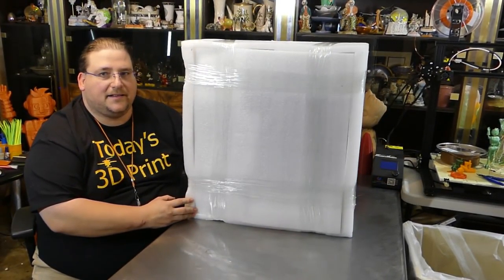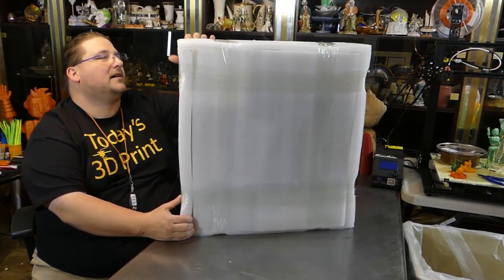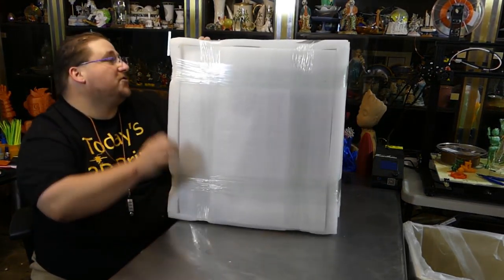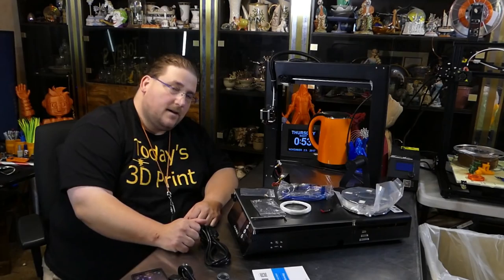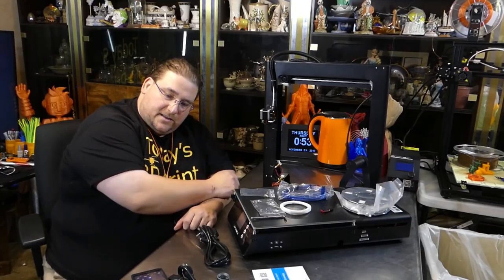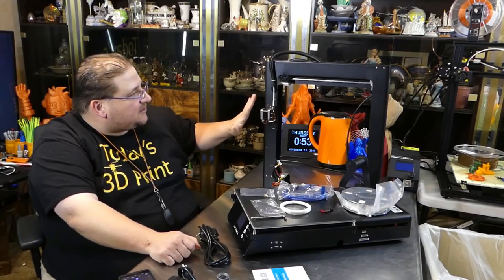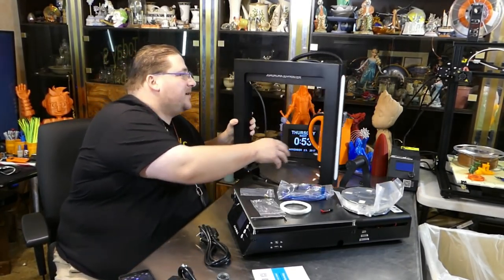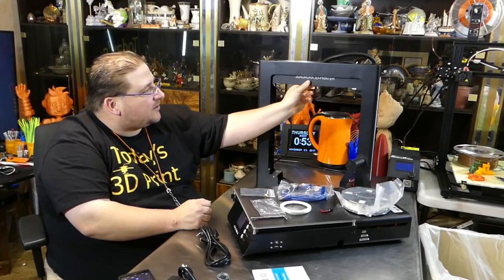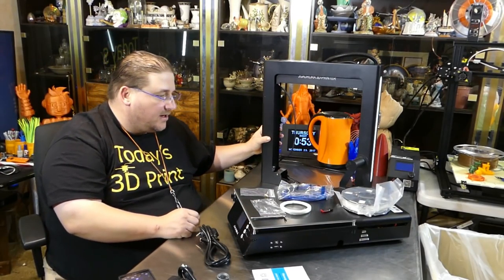You guys have never seen one of these things packed up — it's a big foam block inside the box, looks like it's two pieces. Here is the contents of the box. Everything is in view. This is the gantry; you're looking at the back side here. It's actually very clean. This is the JG Aurora 3D printer.